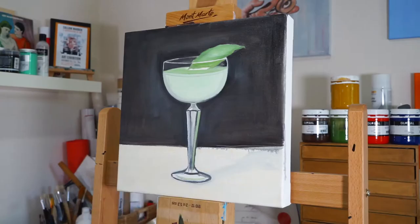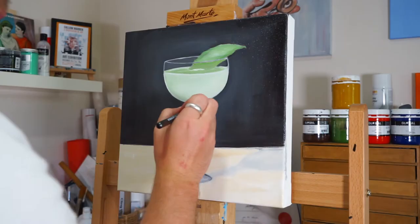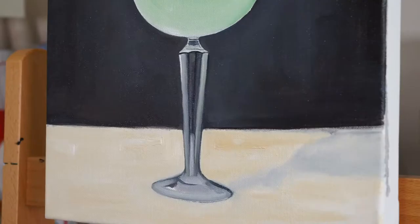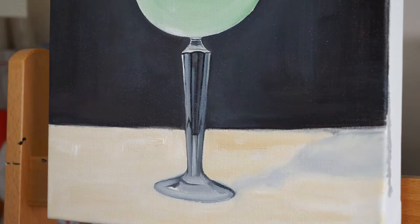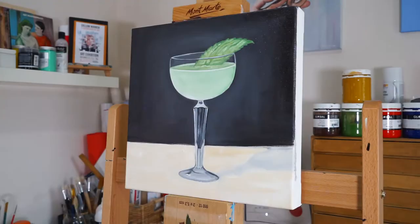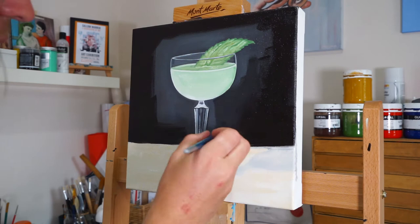I'm just working through this stem section of the glass at the moment. I really enjoy working on glass, capturing the different points of refraction and reflection as the light hits different areas. It's always an enjoyable challenge and I think the result for the most part always turns out pretty captivating. It's always a hyper-realistic approach and it's a fun challenge to try and get that realism across in your painting. I've been drawing and painting quite a few cocktails as of late.